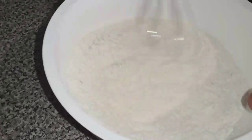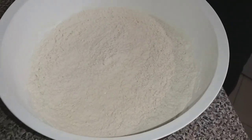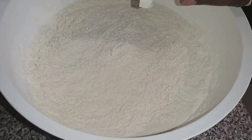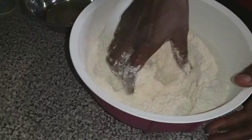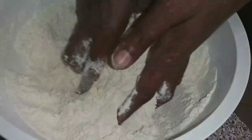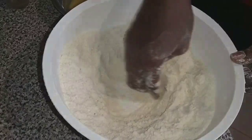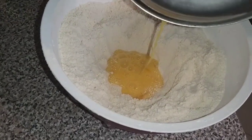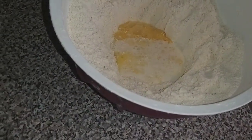Now mix the dry ingredients together. Here I'm adding my butter — today I'm using butter without measuring. Now mix my butter into the dry ingredients. I'm making a good hole here in the center. I'm going to put my egg. If you don't eat egg, you can skip it. Because it's very soft, I need to add a little bit of milk. Then we mix.